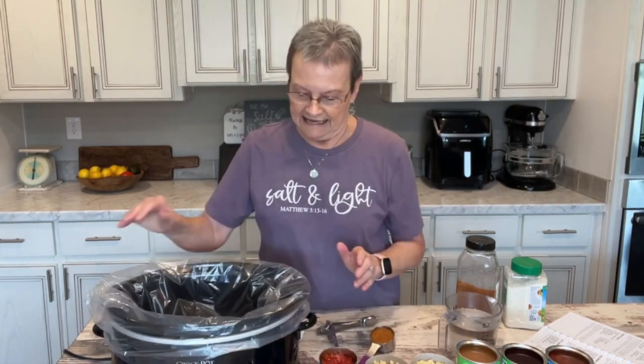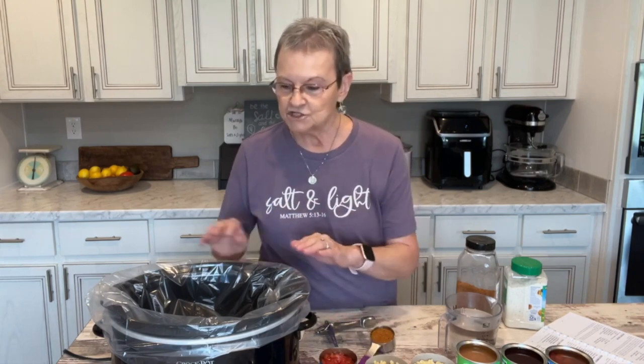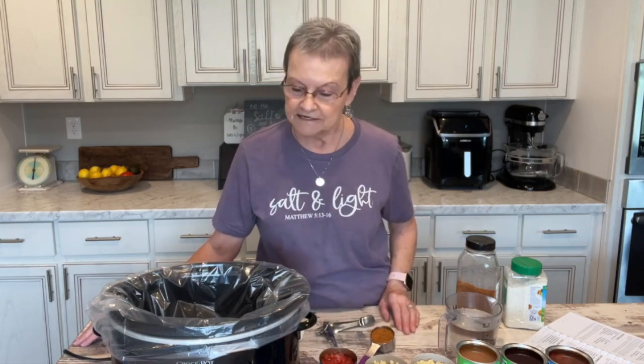Good morning. Welcome to Mama Sue's Kitchen. Today I'm going to share a crock-pot recipe that you might have already had before. It's kind of cooler here in Alabama now — still in the 80s, but not in the triple digits. We can eat soup year round. It doesn't matter if it's hot outside because it's cool in our house. Today I'm going to show you how I do my taco soup.